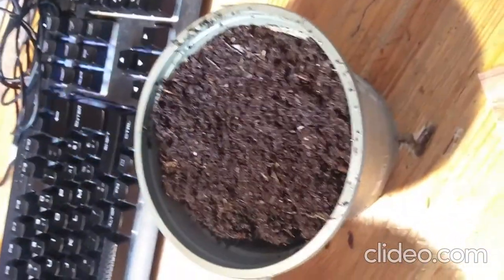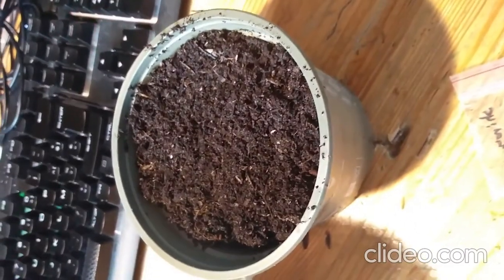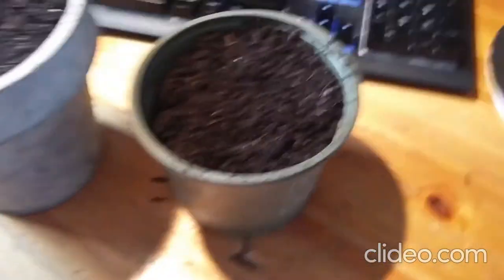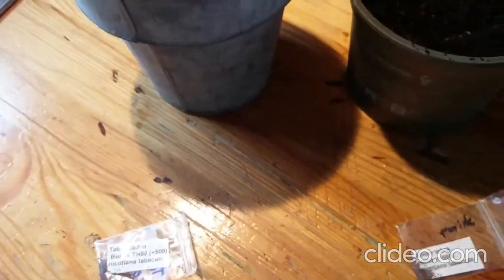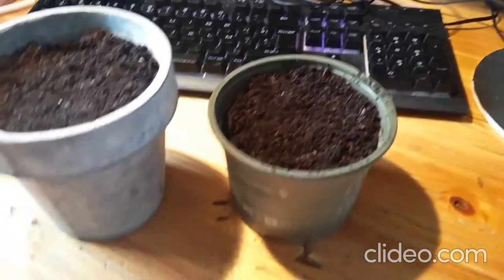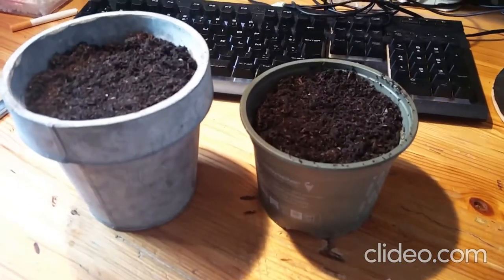I just took some basic soil from my garden. I didn't take any potting soil because I wanted the tobacco to get used to the nutrients in my garden pots. I'm just gonna try to find an angle to put the camera down and use both hands to show you guys how to plant them.